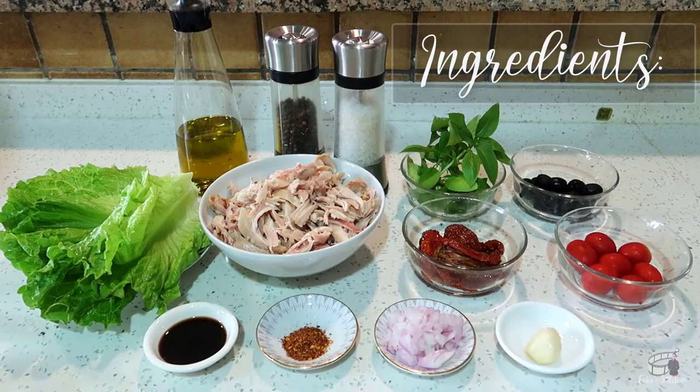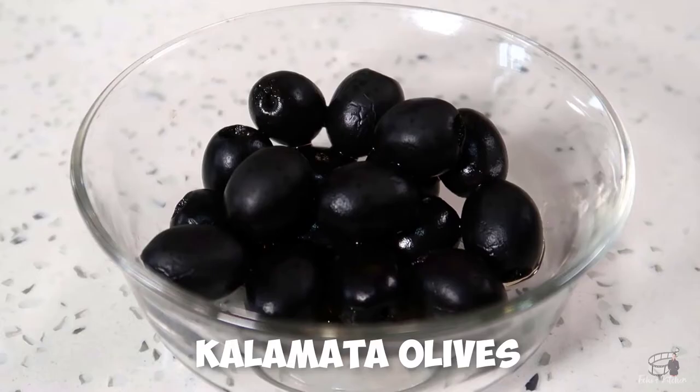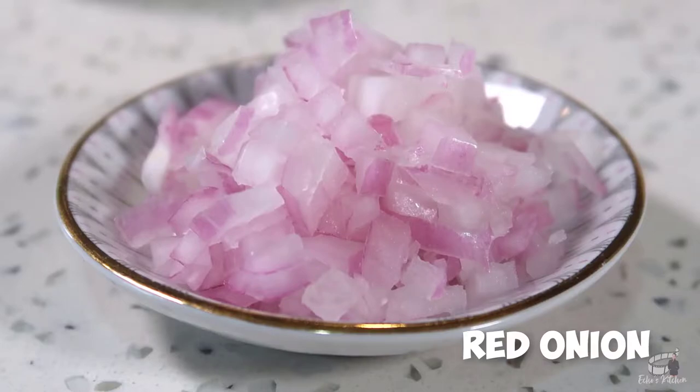Here are the ingredients: 400 grams of shredded leftover chicken, 5 to 8 pieces of sun-dried tomatoes, 3 tablespoons of kalamata olives, a clove of garlic, 7 to 10 pieces of cherry tomatoes, and half of a medium-sized red onion.